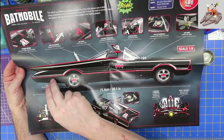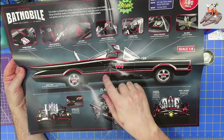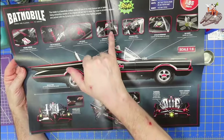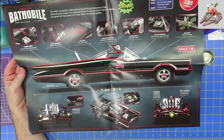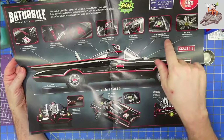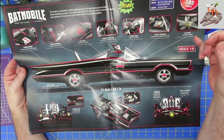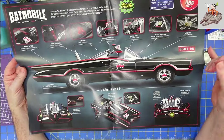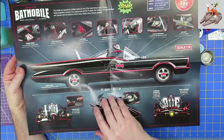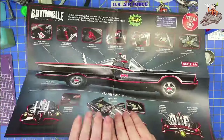The trunk will open and reveal the crime computer, fire extinguisher, bat phone, emergency bat turn lever — which I think is kind of funny, we all know how to do a U-turn. Steering wheel, detailed dashboard, bat scope which will extend. It's kind of like radar. Something I'm surprised they didn't do is figure out a way to put lights in the pillar lamps up top.